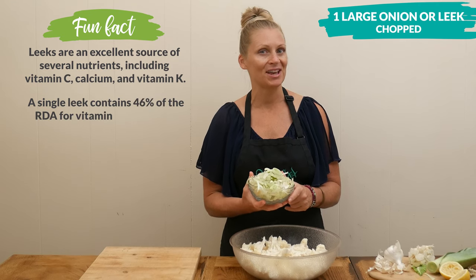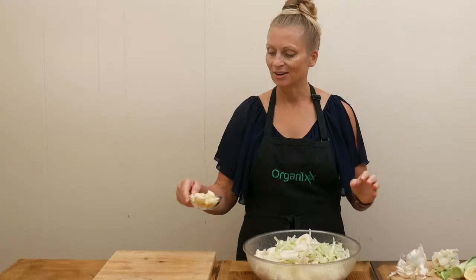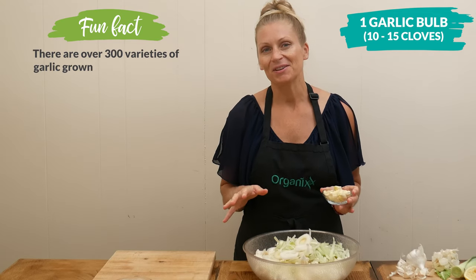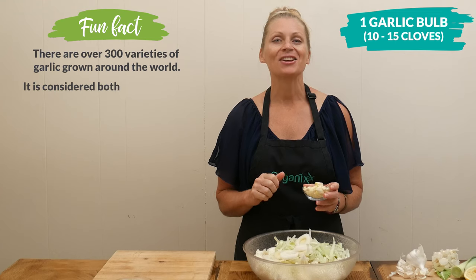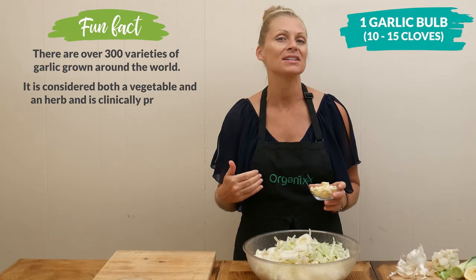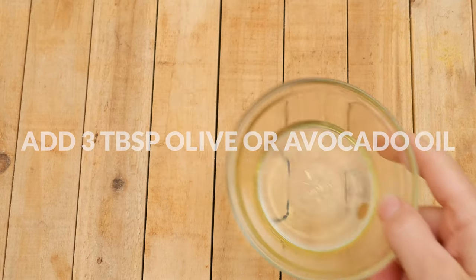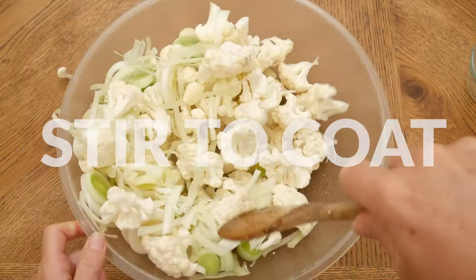Next, let's add in whole cloves from one garlic ball, which is anywhere from 10 to 15 cloves. If you're not a big fan of garlic, just half this amount. Garlic is such an all-star ingredient right now when the weather is starting to get colder, just to help support your immune system. Add in three tablespoons of either heart-healthy olive or avocado oil and stir to coat.